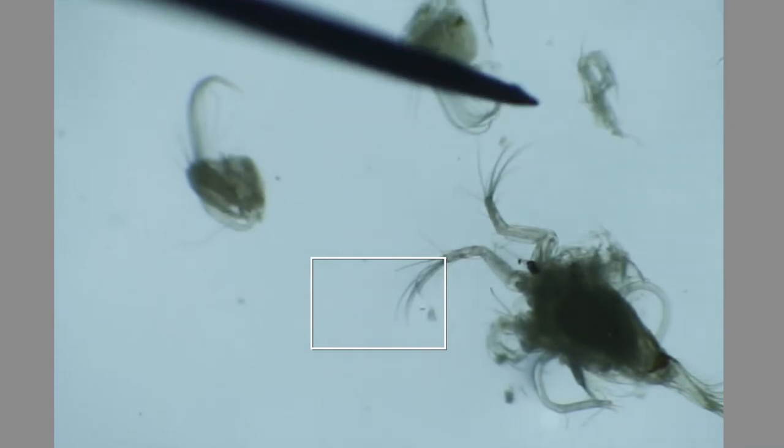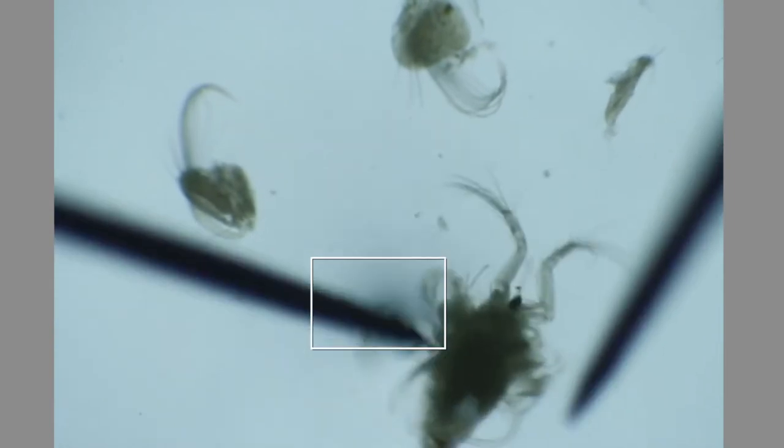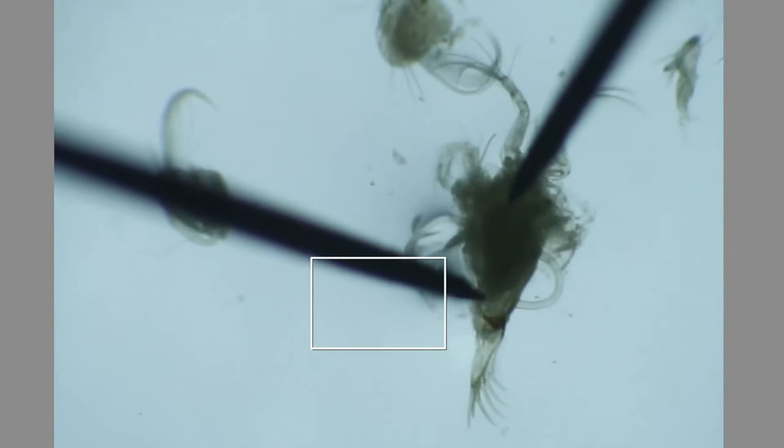I think it's a mandible — I can't quite tell from this far away, and I only get one eyepiece when I'm doing it on camera. Now I'm going to try taking off the furca.